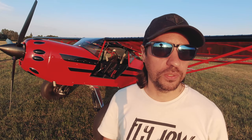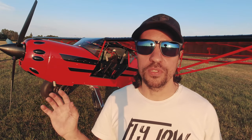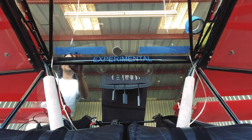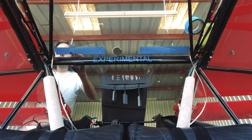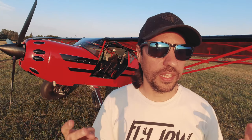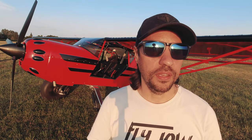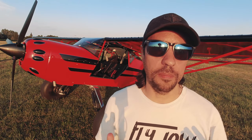The installation was fairly straightforward. I chose to mount them on the very back of the turtleneck on the Kit Fox because the plexiglass there is pretty sturdy. I drilled a couple of holes, dropped the speakers in, and tied them with washers so I can remove them. I used crimps for easy connect/disconnect. The amplifier is just a little box that weighs less than a pound, mounted in front of my firewall.